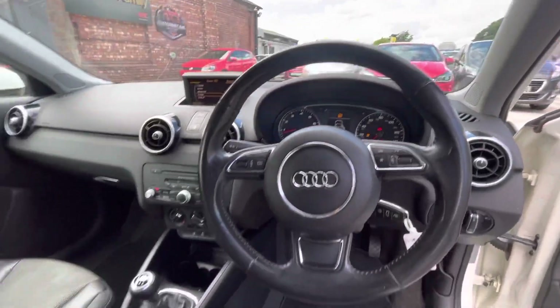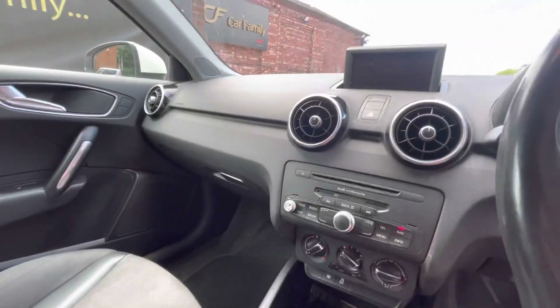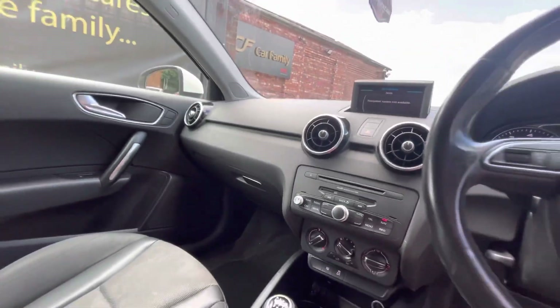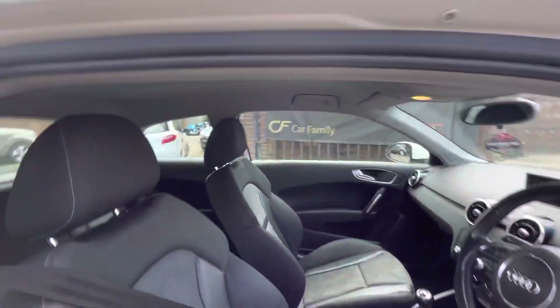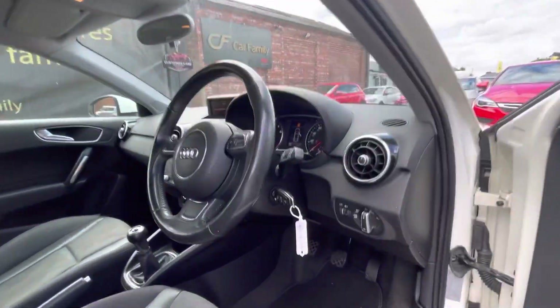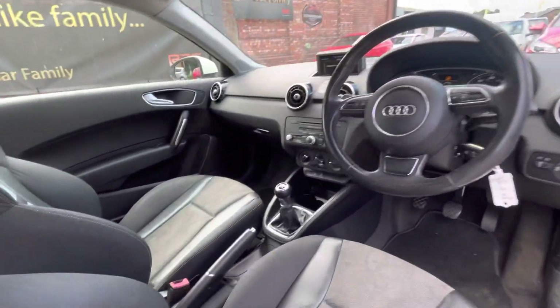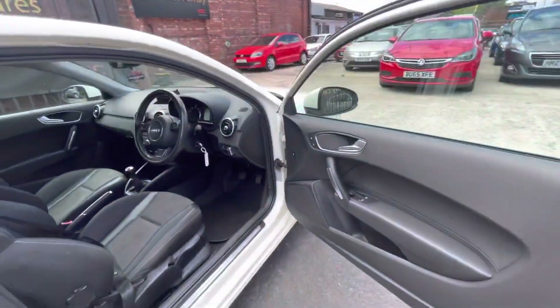Steering wheel controls just there as well. Let's double check if you've got navigation in here — I'll see if I've got the SD card for that. You have FM/AM and also Bluetooth connectivity, which is nice considering it's a 61 plate. As you can see, very nice condition. You do have your six-speed gear shift just there, and it's very good on miles per gallon, with good insurance costs also.